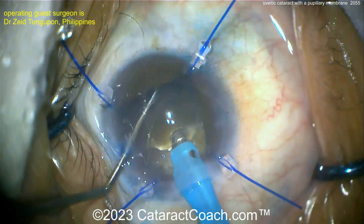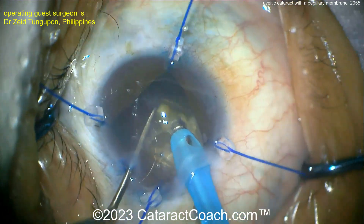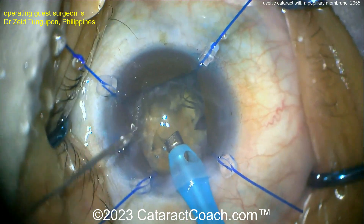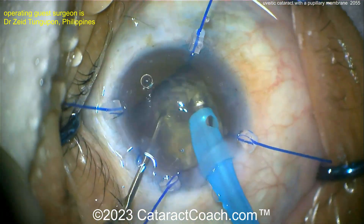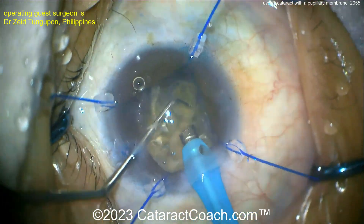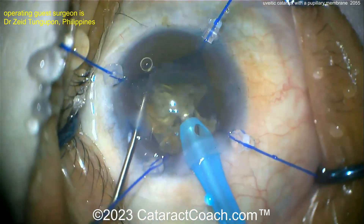For these eyes, I like to make sure the uveitis is quiet and well-controlled for at least a few months prior to surgery. You really want these eyes clear, at least of anterior chamber cell. Some patients will always chronically have some degree of anterior chamber flare, and you may just have to proceed with cataract surgery. We can also minimize the inflammatory response post-op by putting in more steroids. Would you do MSICS instead of phaco in this case? You could, but you may have a little less inflammation with smaller incisions and perhaps easier healing compared to the larger incision of SICS. Either would be appropriate.